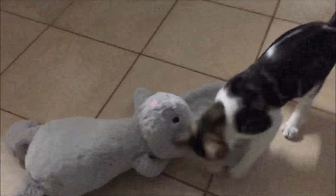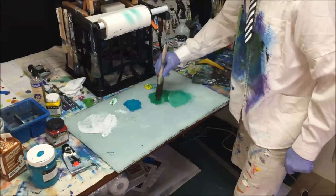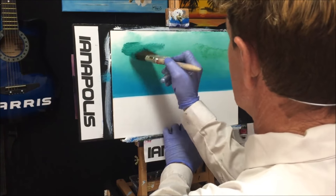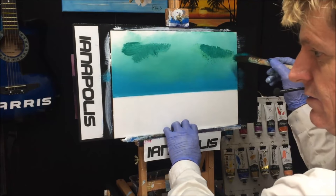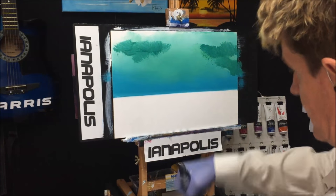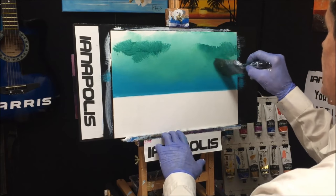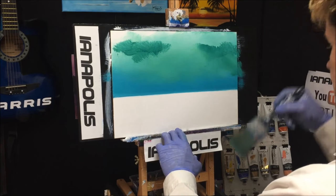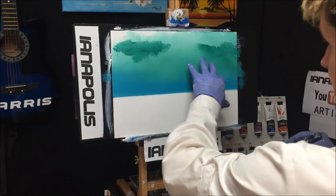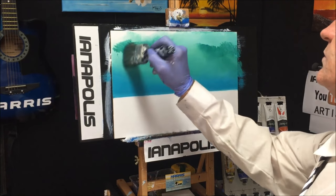I'm grabbing the darker of the two mixes now — there's not much there but there's enough. We want some darkness here and here — that's about it. Throw that down, wipe your blending brush and blend this down very softly. Then I'm going to come back and get some white in here and put some brighter colours in the middle.